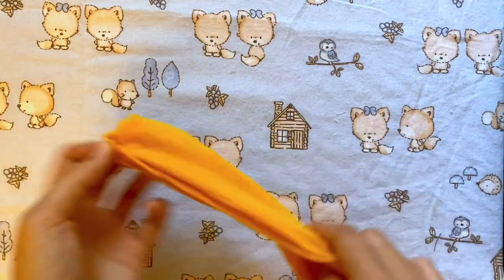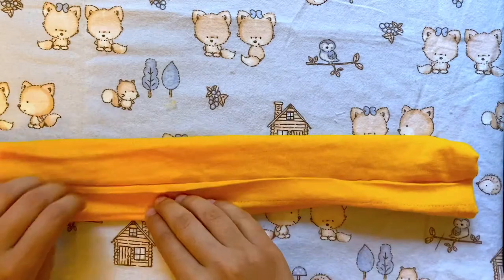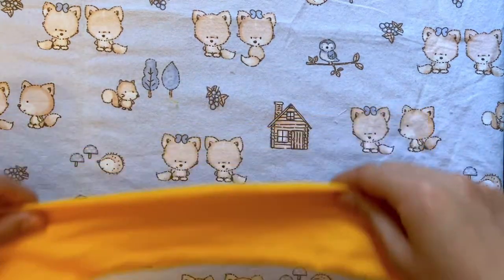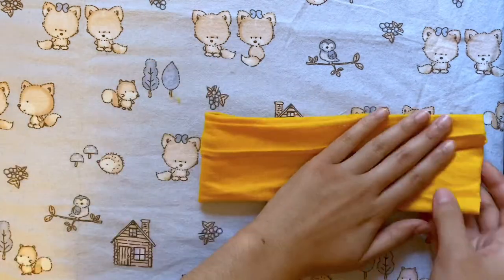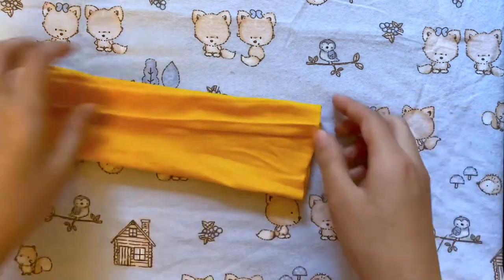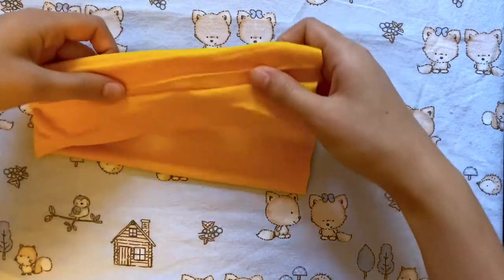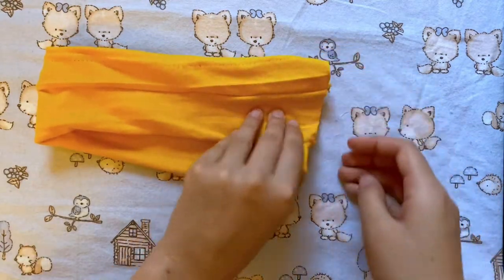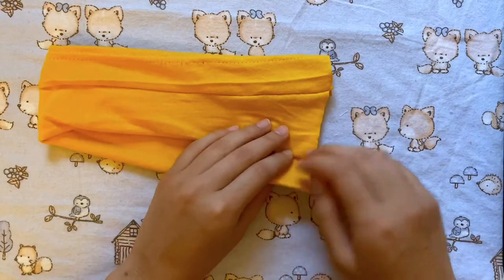Now we're going to turn it inside out. Once you're done with that, you're going to want to lay it flat with the seam side facing up, lined up right in the middle. Then flip that over and fold it in half. What you want to do now is align the bottom of the top strip right with the middle of the bottom piece, so the bottom of that top strip should be aligned with the seam of the bottom strip.